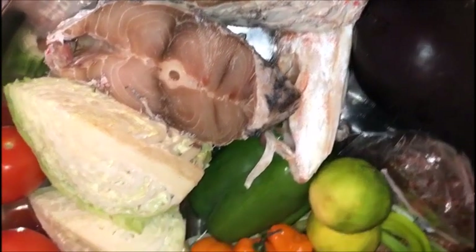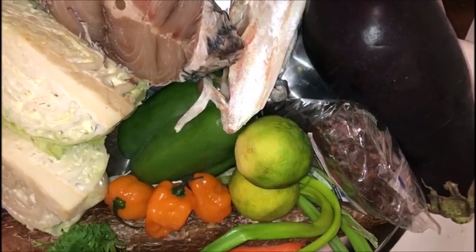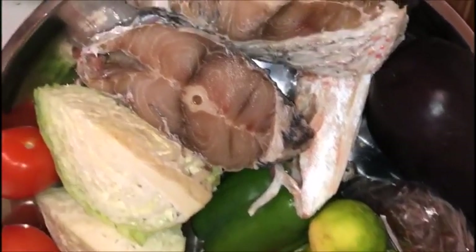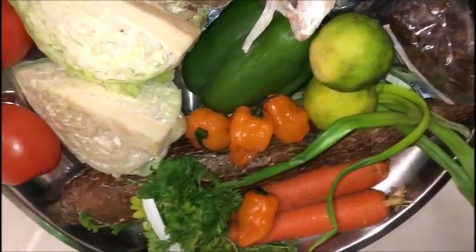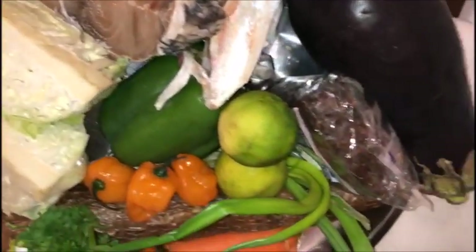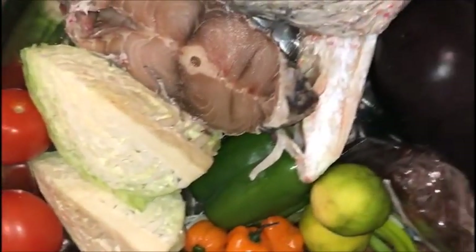Welcome back to my kitchen! I missed you guys so much — I've been so busy. Today we're having white rice and fish. We're gonna make it easy and simple.